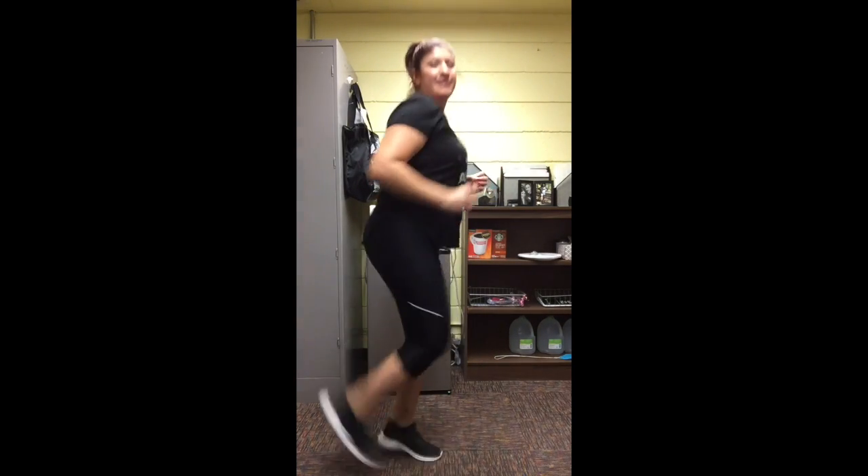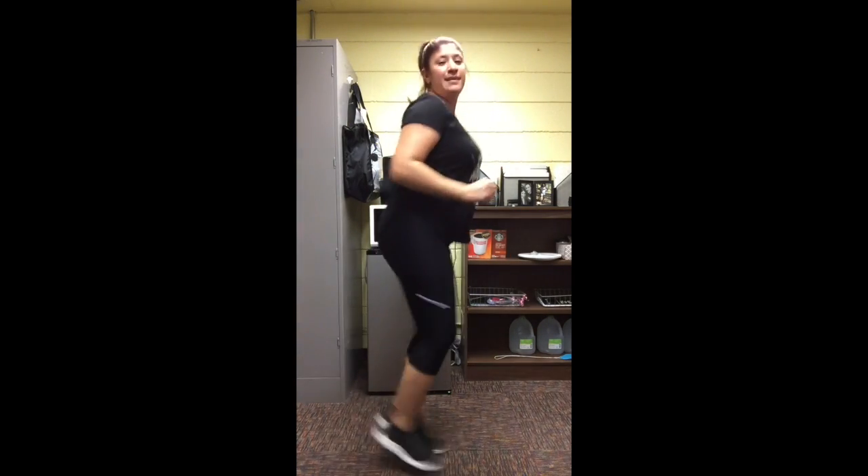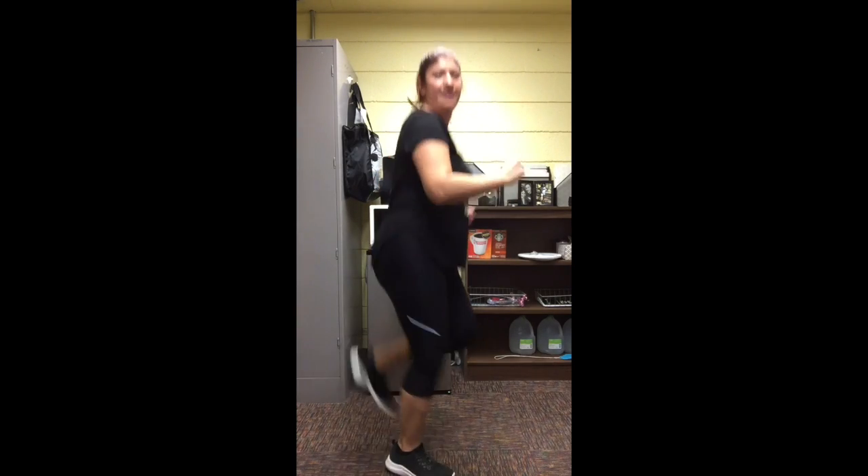Alright, there you go. Keep going. Alright, almost there, and stop. Alright class, great job today. Go ahead and enjoy the rest of your day. Bye.